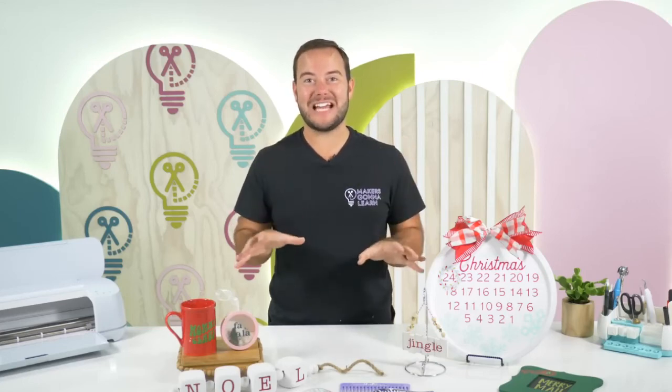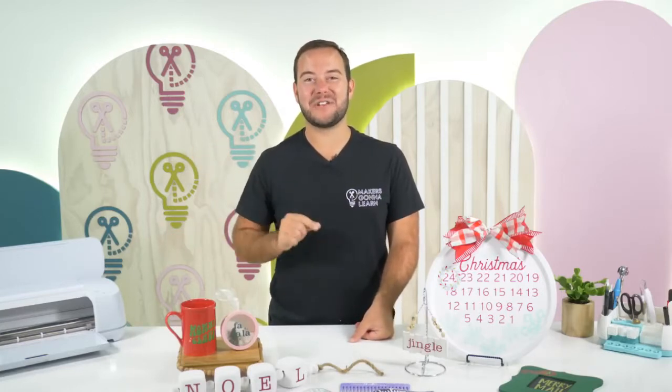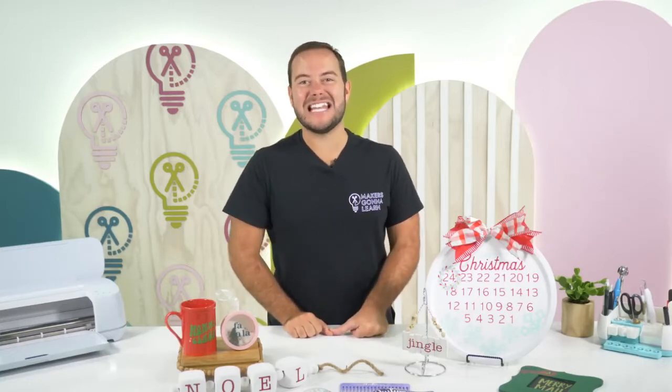Dollar Tree Christmas craft ideas that I have on the table today that you're going to want to run out to the Dollar Tree right now and start gathering the supplies needed for these projects. If you're excited, let's go ahead and jump right into it.